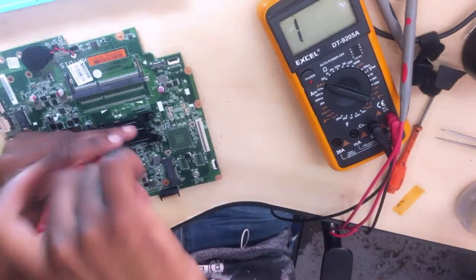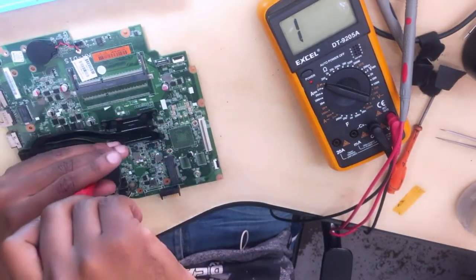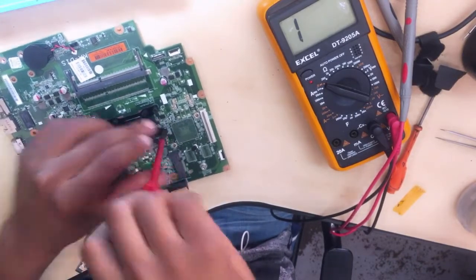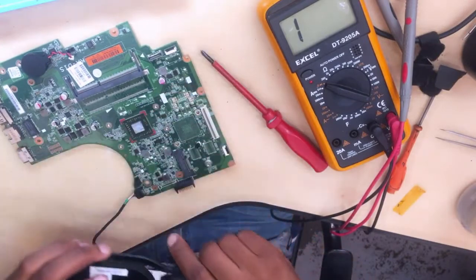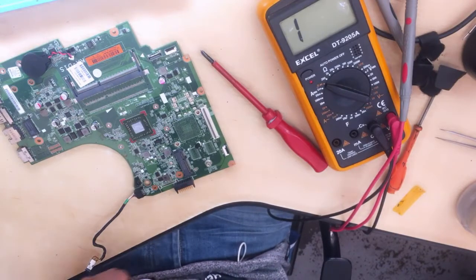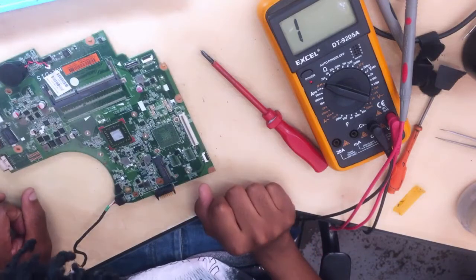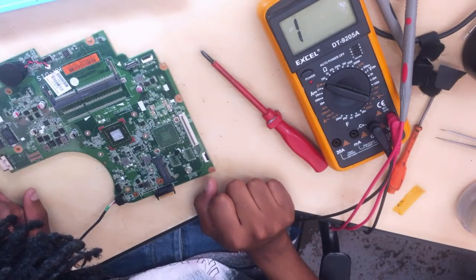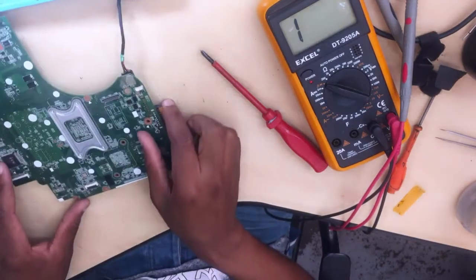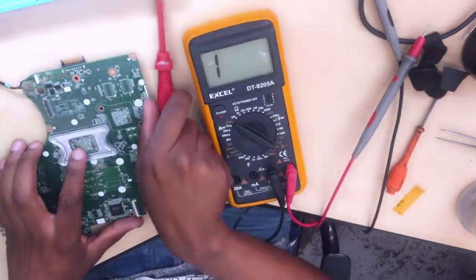First of all, let's remove the heatsink because I feel like it's standing in our way. Okay, let's start on the 19 volts — let's see how many volts we are getting.